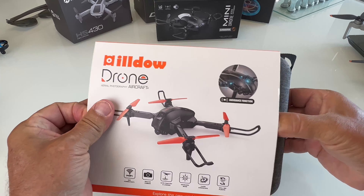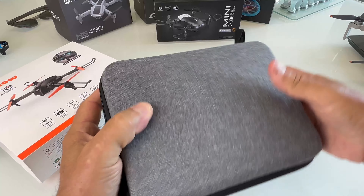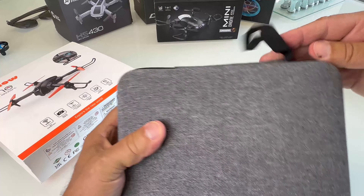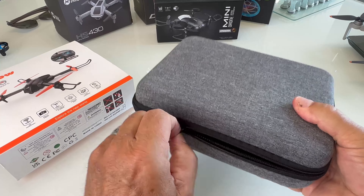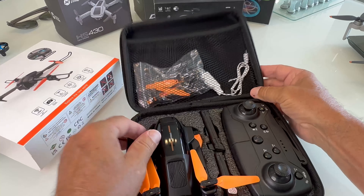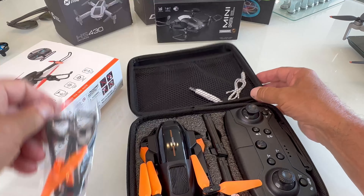All right, so once you get the package it comes with a really nice carrying case, got a little handle to it, zips up. I like the feel of it.